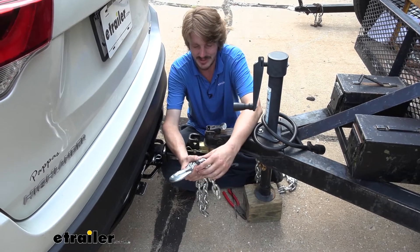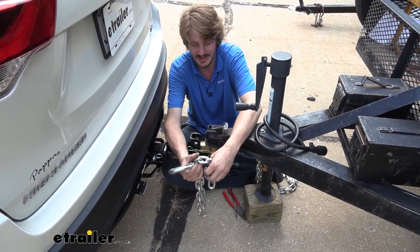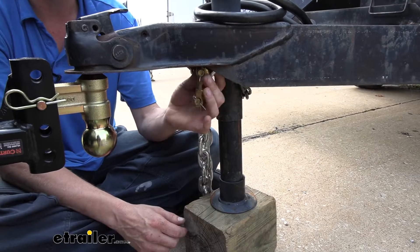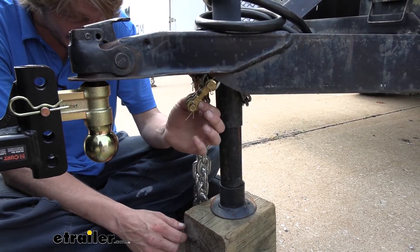Your other options, if you're going to weld or something like that, are typically pretty permanent — you have to usually cut off your excess. So with the clevis, we can just come down here to our trailer. We've already got one side attached to our trailer here, and this is the other side of our clevis right here.